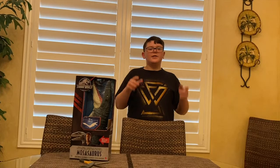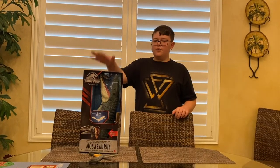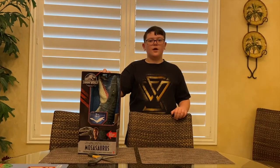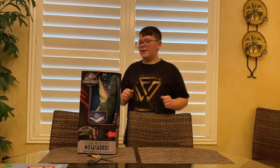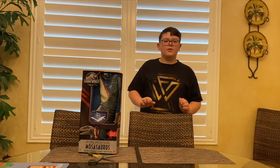Hey guys, it's your boy Zach Madder back again. Today I'll be unboxing the 2018 Real Feel Mosasaurus. My Target just restocked on it, I got there and I'm so happy to have it. We'll be unboxing it for you right now and we'll get back to you guys when it's fully unboxed.